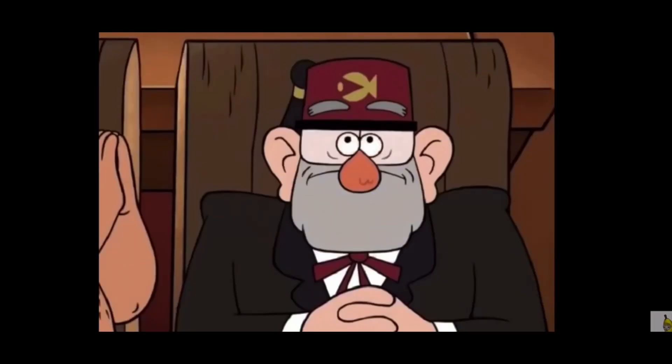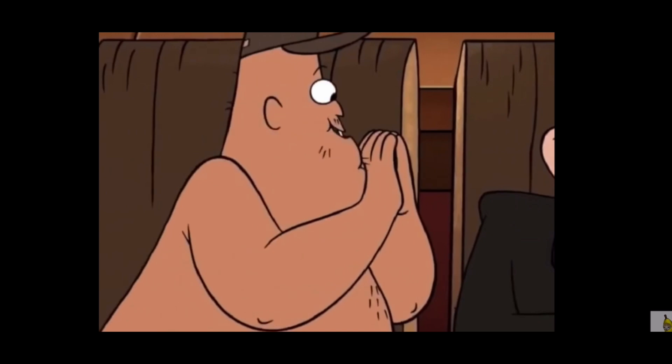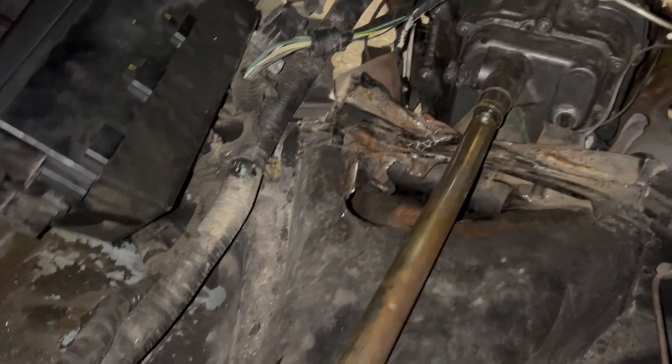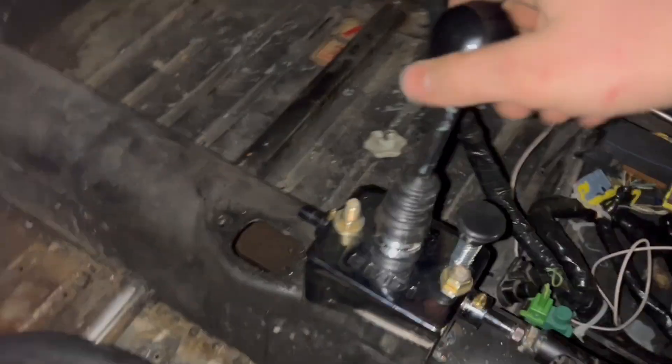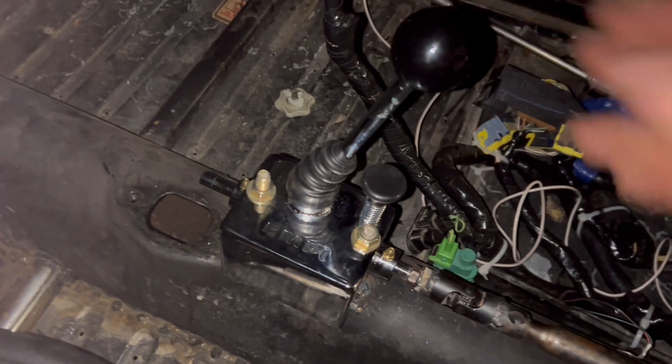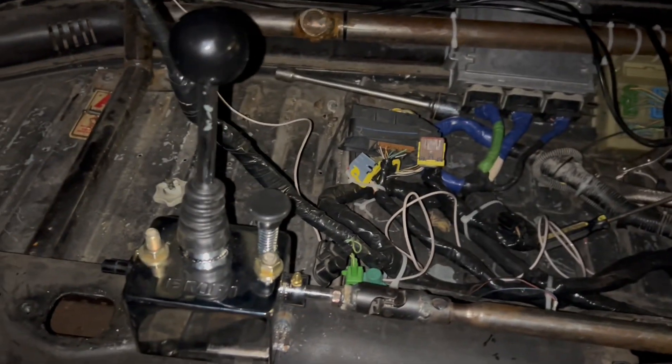It's pretty dark out and I've been out here for quite a while, but everything is bolted up and ready to go. We've got neutral, first gear, second gear, third gear, fourth gear — and there's the reverse lockout. Push the button and she's in reverse, push again and back to neutral. All the gears are working, everything feels solid.